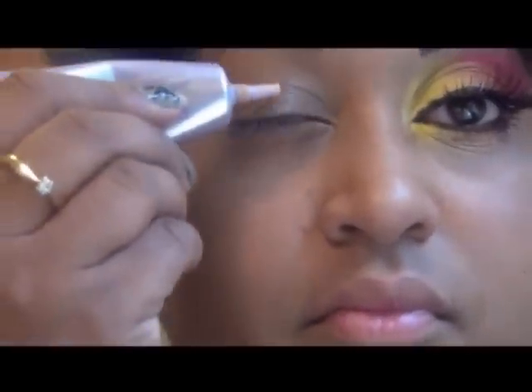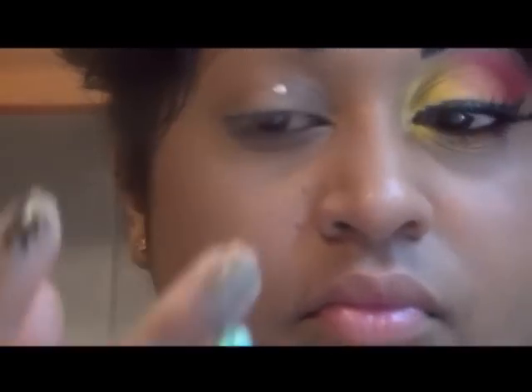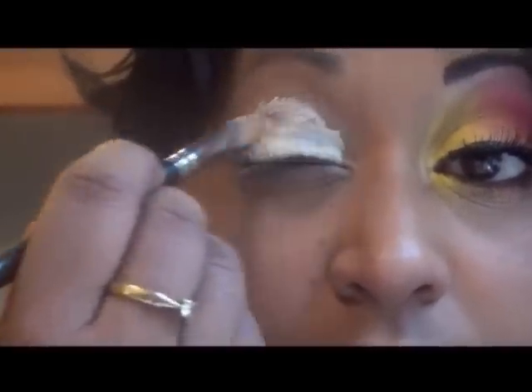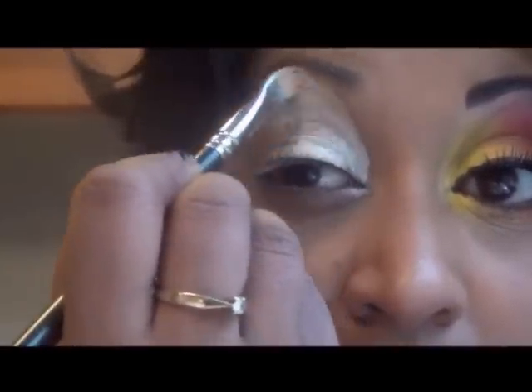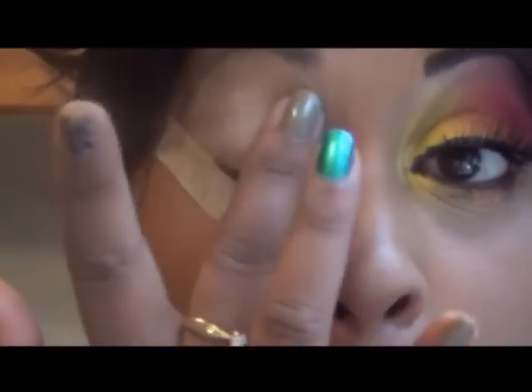Start by priming your eyelid with the eye primer. I'm using Urban Decay's Eye Primer Potion, gently blending it out with my finger all over the eyelid. I'm also using a white base corrector in Light from Pitch Lab Cosmetics, applying it all the way up to the brow. I've also applied a piece of tape. Here I'm just blending the white base out with my finger.